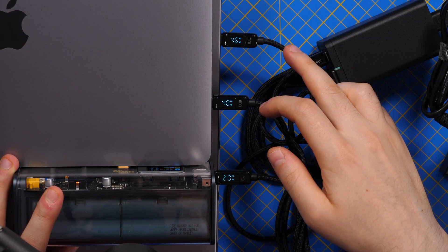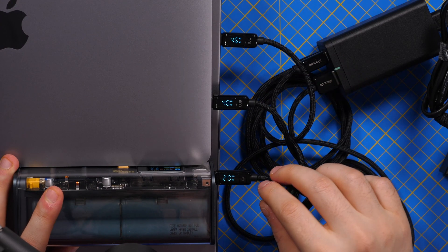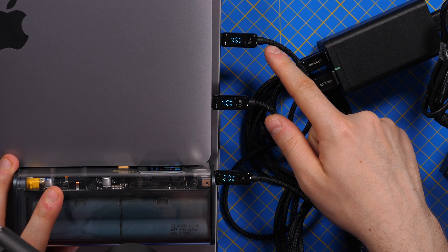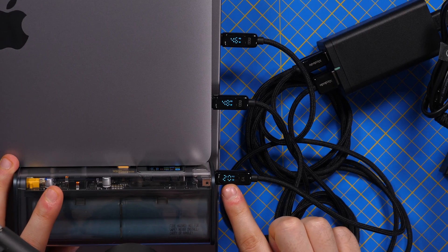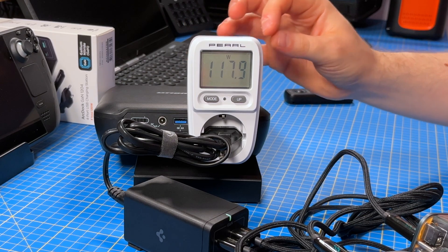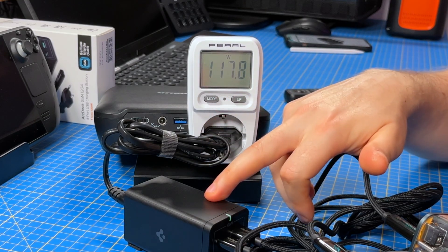The third scenario relevant to me: I'm charging two Type-C devices and one Type-A, and it's actually exceeding what was promised. It promised two times 45 watts and one time 18 watts. I'm seeing 48 watts, 47 watts, 47 watts, and 20 watts, with a total power consumption of 118 watts. I'm happy to see that this charger delivers on its promises.